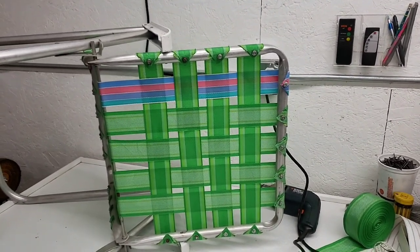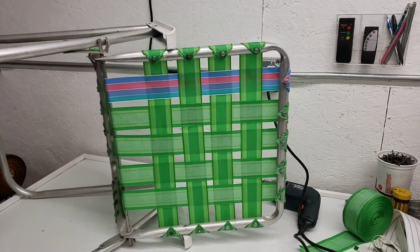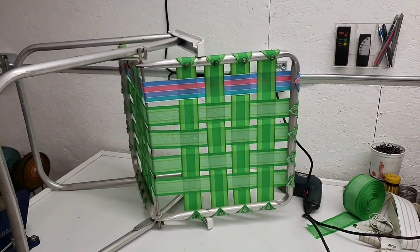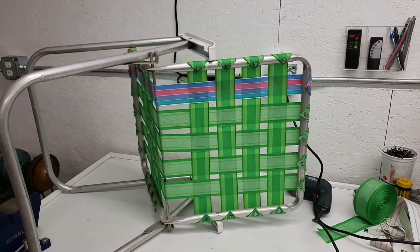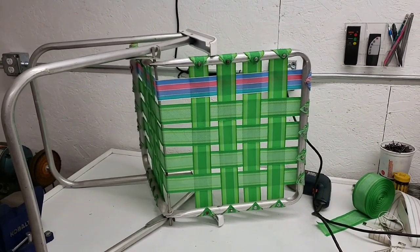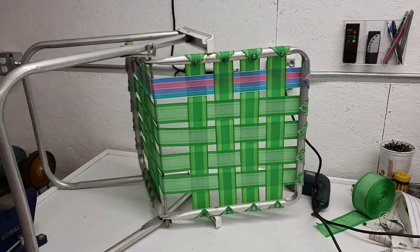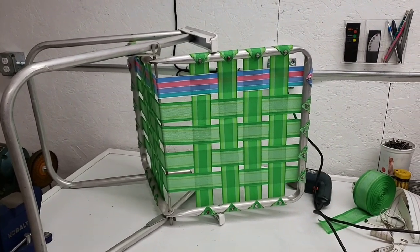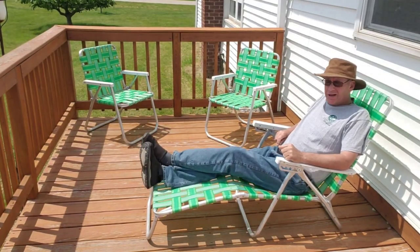I don't think I'm going to have enough webbing to get all of them done — I'll probably have to order two more rolls to finish the lounger chair. It's coming along though. It took me a little while to get going, but once you get the trick and realize how to do it, it goes right along. The first one or two were a little tricky, but I didn't give up.